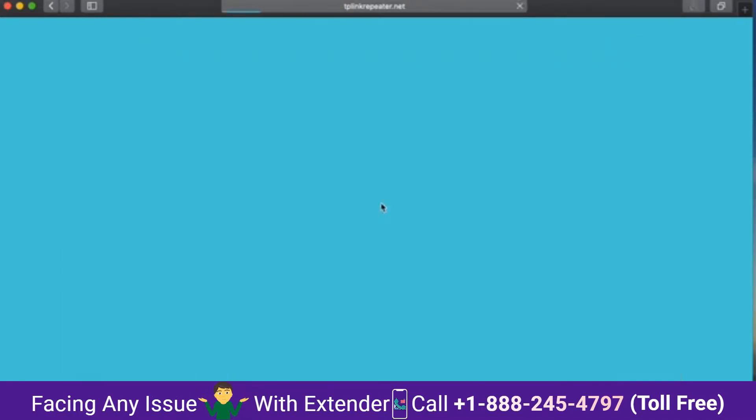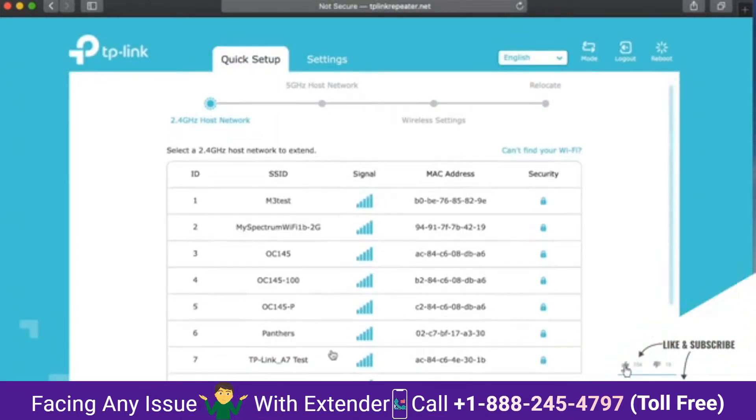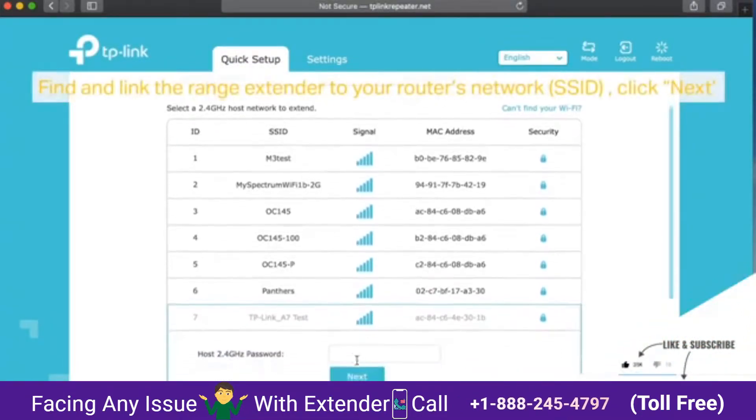Step 4: once logged in, run the quick setup unless it starts on its own. Next, enter the super secret and well thought out password, 12345678.